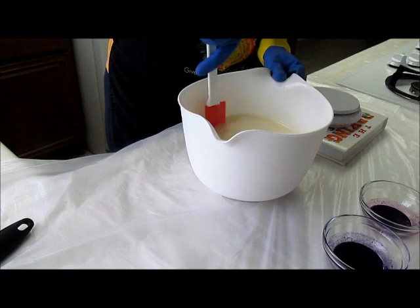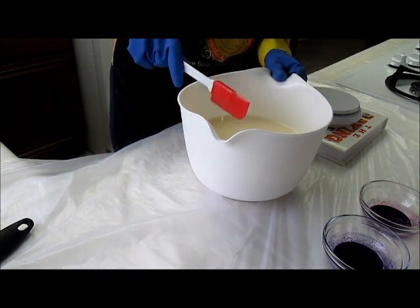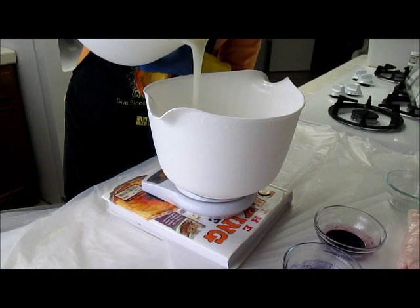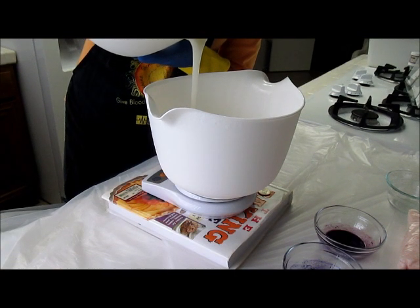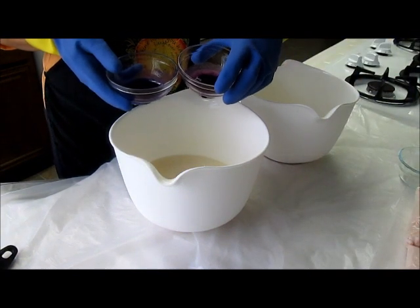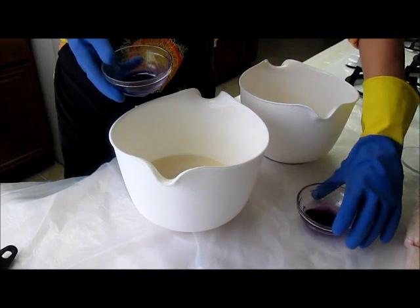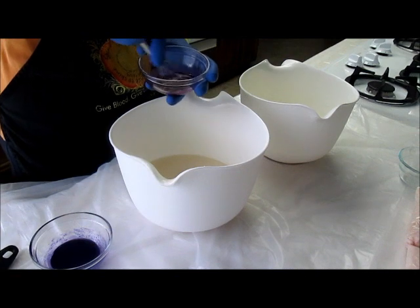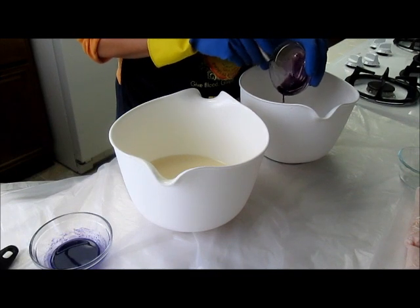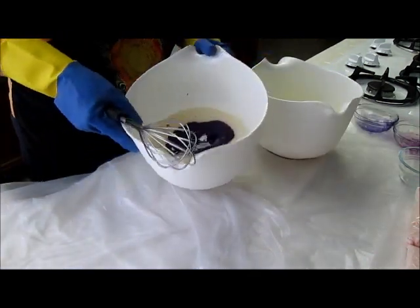I've reached trace and I'm going to split it off into two portions, then add the color. I've got some purple and some pink pigment that I've mixed with a little bit of the coconut oil I held back before I added the lye, just to work out the clumps. So I'm going to add the pink to one half and the purple to the other. I'm just going to whisk it.